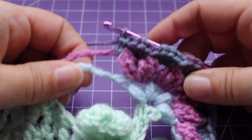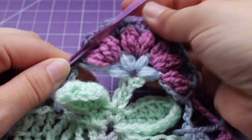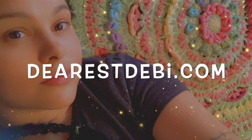And then in these last two chains work a slip stitch. Then you can fasten off the yarn and make sure you do the other three corners. That brings us to the end of this section. For more crochet patterns and tutorials, please visit my blog DearestDevi.com.